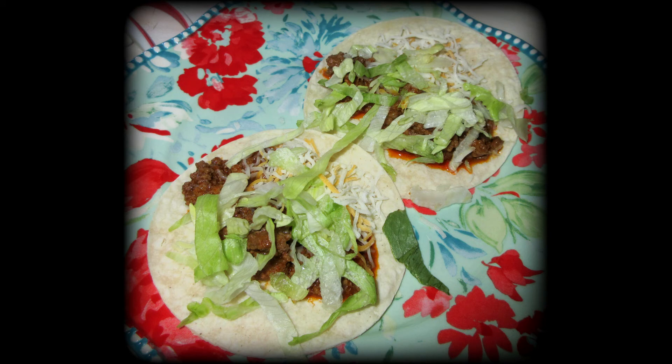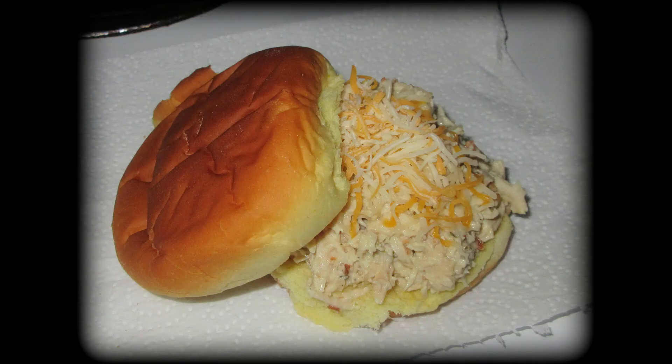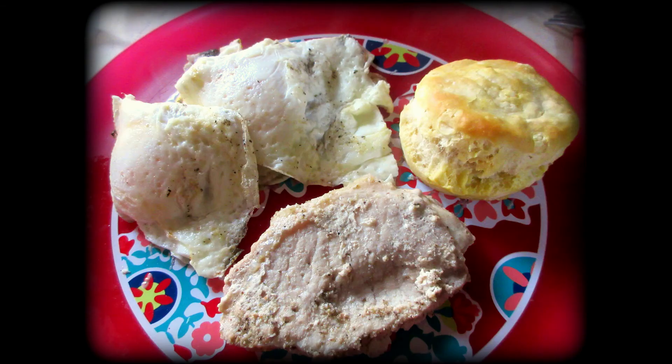Some tacos one night. You'll see repeat recipes because I'm normal and we eat the same things over and over. This is chicken bacon ranch sandwiches — delicious. All these recipes will be in the description box below. Once again breakfast, but this time I threw pork chops in the oven, fried some eggs, and had a biscuit with it.